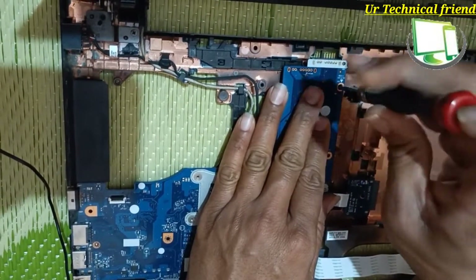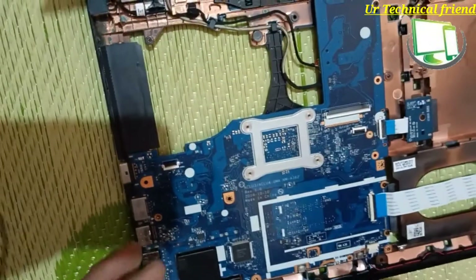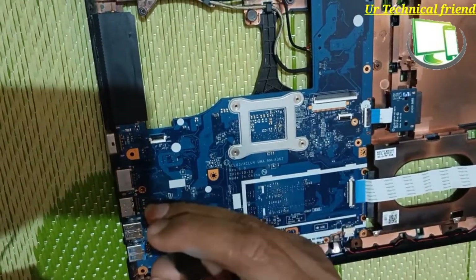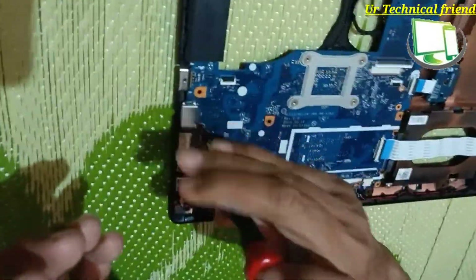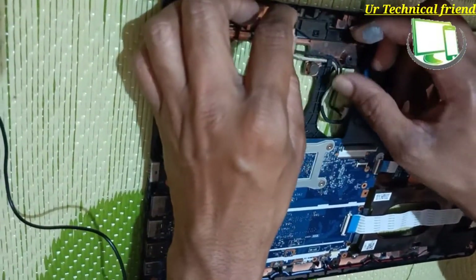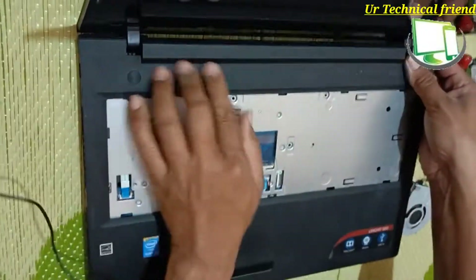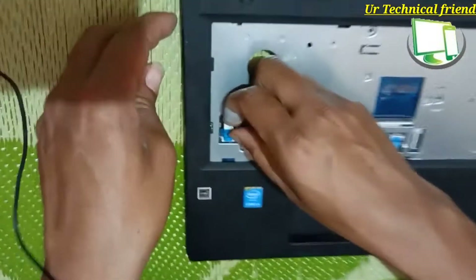Now I am going to put the motherboard screws. I am going to reassemble the keyboard panel and press properly to lock it — you need to be careful while pressing the locks.